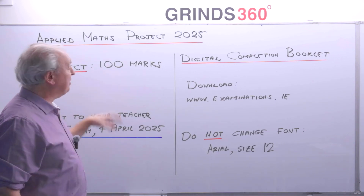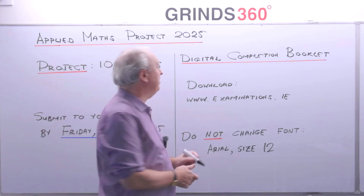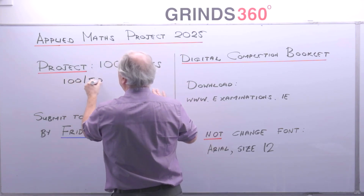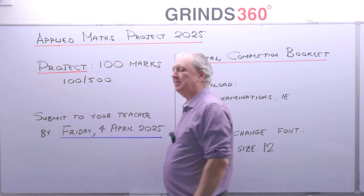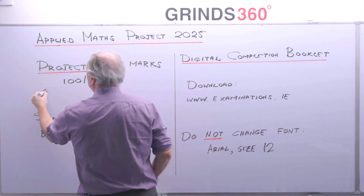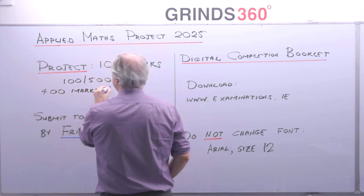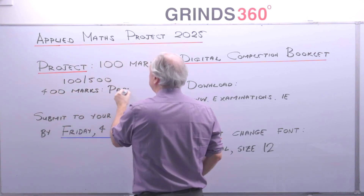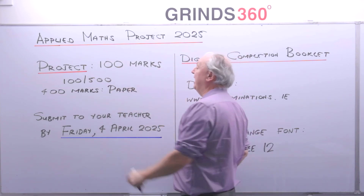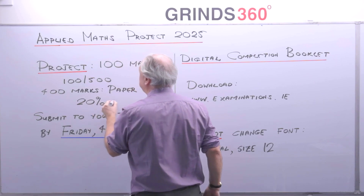The project is worth 100 marks — that's 100 out of 500 altogether for the Applied Maths exam, which means there are 400 marks for the written paper. In other words, the project is worth 20% of the total marks.